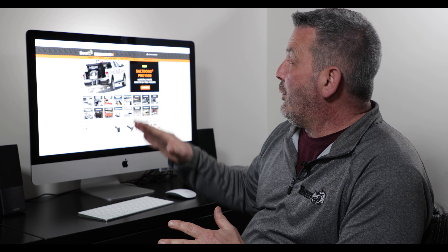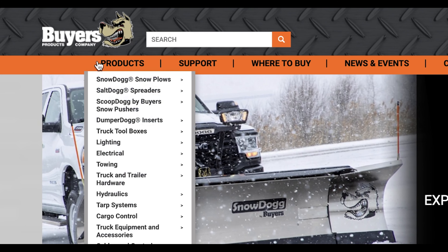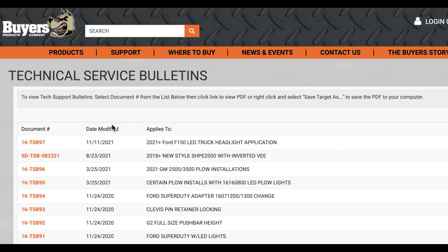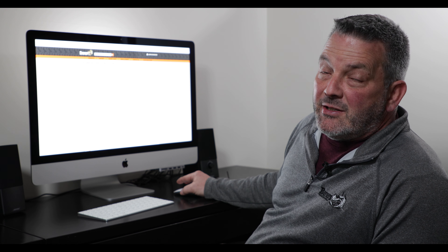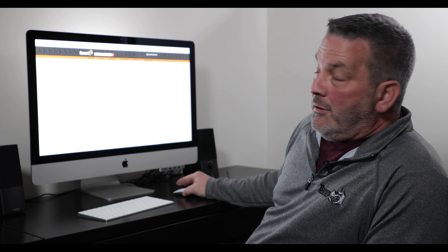The first thing we're going to do is get to our website. Here's our home page. What we want to do is bring it over to Support, come down a little bit, and it'll say Buyers Products Technical Service Bulletins. I'm going to click on that. On the page it says Technical Service Bulletins, but I'm going to reference these as TSBs, shortened up a little bit.